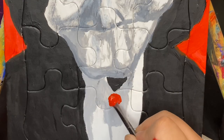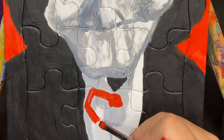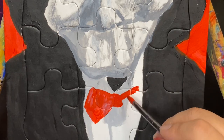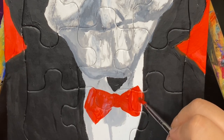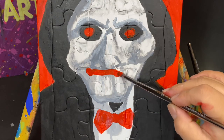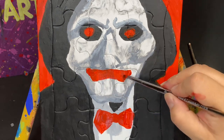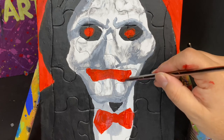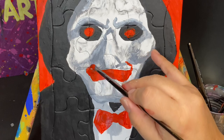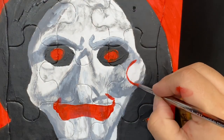And now onto his distinguished gentlemanly bow tie, also red. While I give Billy here his smile, I wanted to ask: what is your favorite entry in the Saw franchise? And did you happen to see Spiral, the latest spin-off of the franchise? Please write in the comments and let me know, or make any other comments regarding our paintings or our channel.